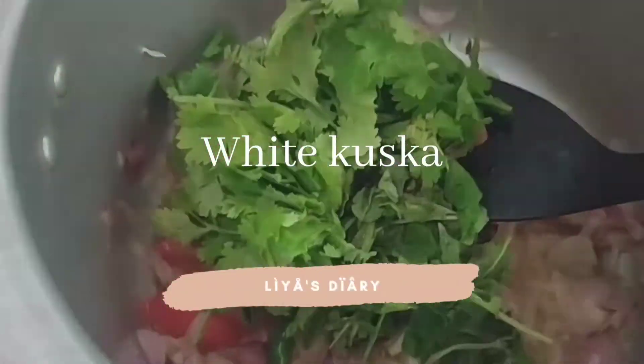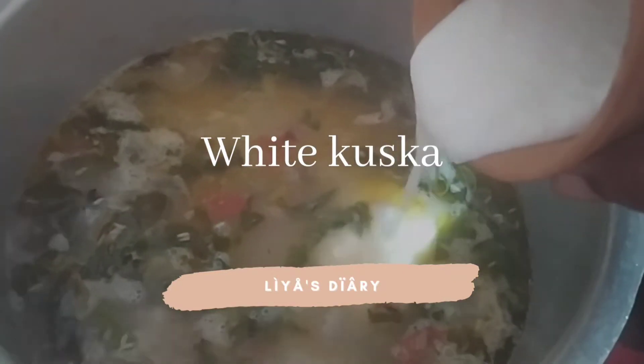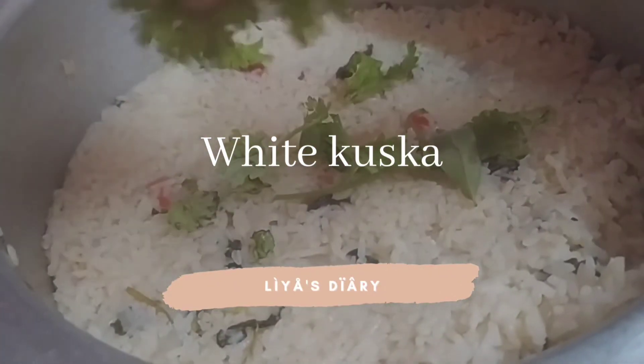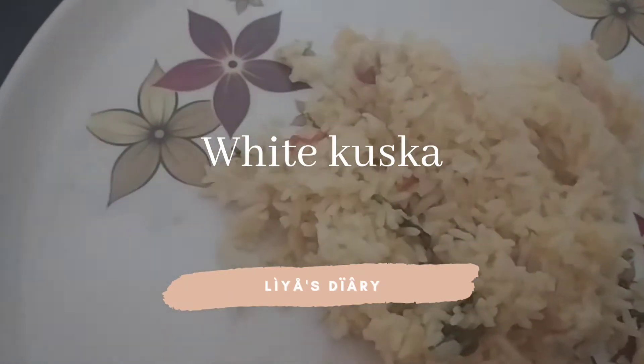Hello everyone, welcome back to my channel. This is White Guzka. It's very simple and it's very tasty. If you want to subscribe to our channel, subscribe to our channel. Let's go to the video.